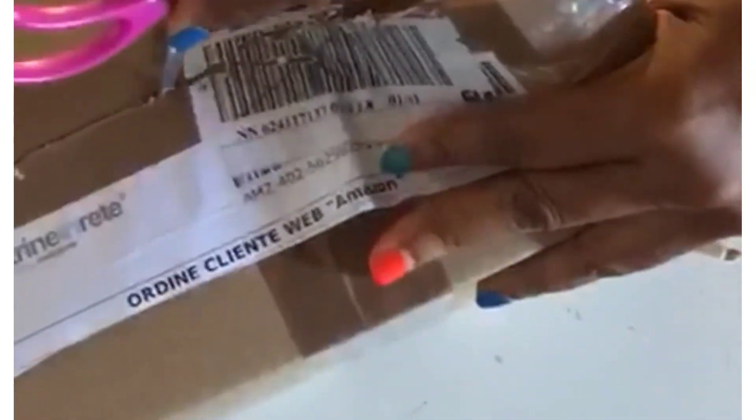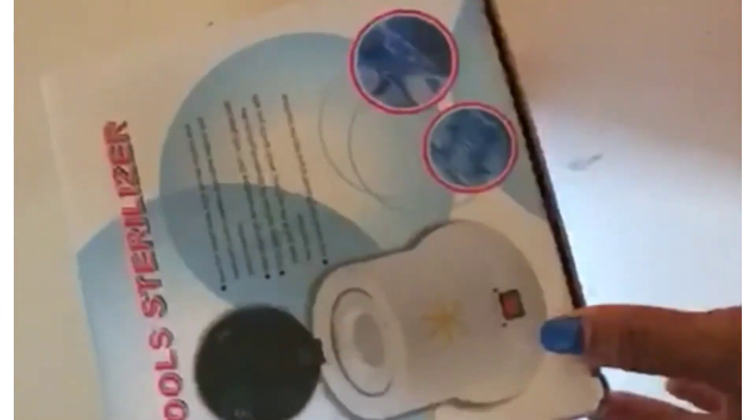I'm trying to open it, I don't even know what is inside, I'm very curious. Wow, the package is so much!